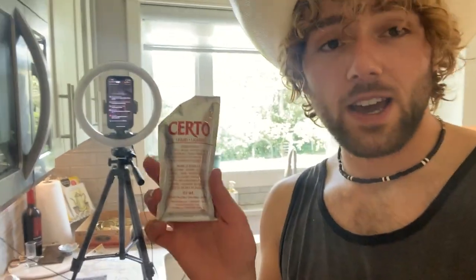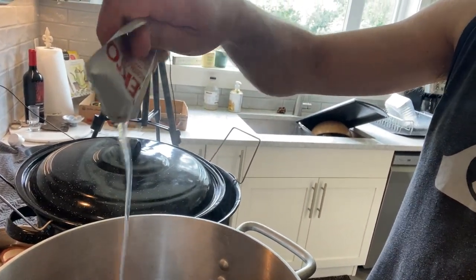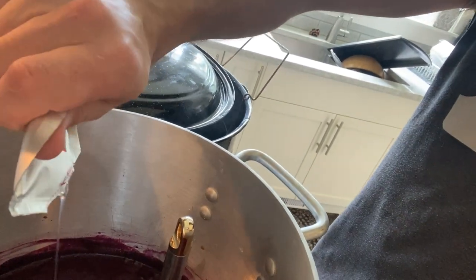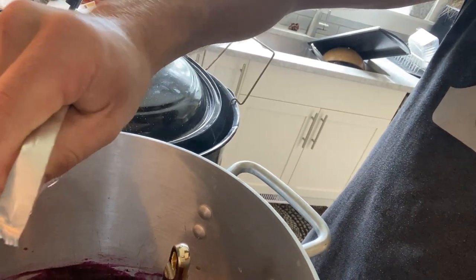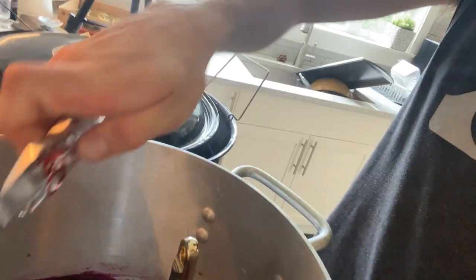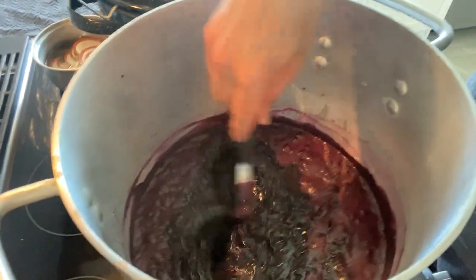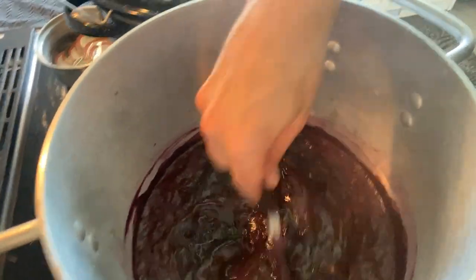Welcome back. So this is liquid pectin. I've added three packs already, but I thought I'd show you guys what it looks like. It's like this gooey clear liquid. It tastes like lemon juice — it's super, super bitter. But we're adding four packages of this stuff. And when you get your jam up to like 220 degrees Fahrenheit, the pectin helps gel everything. So then we stir it up and then you have nice, beautiful jam. That's how that works, basically. It's really chill — I really like it.